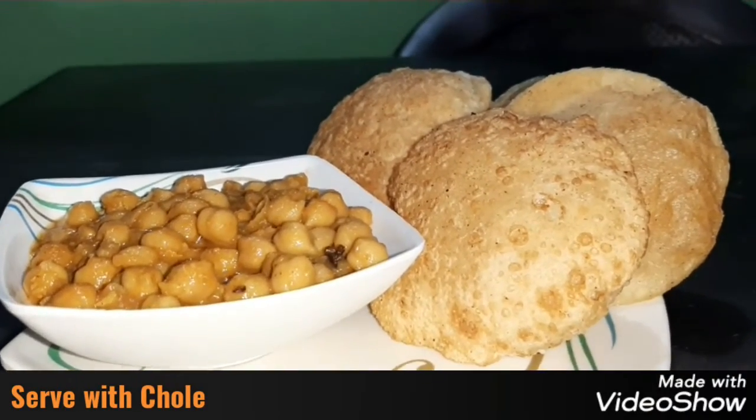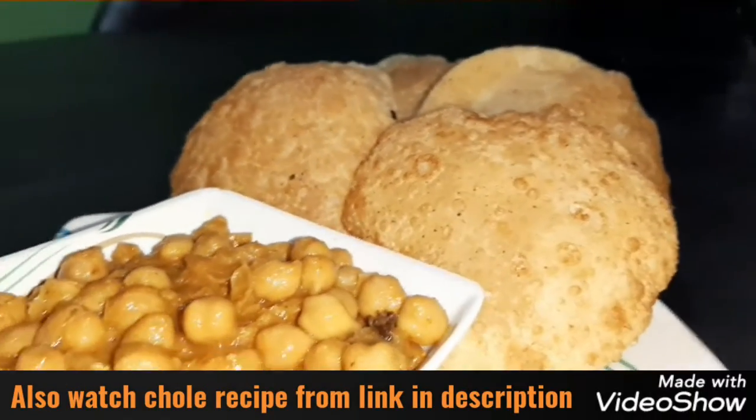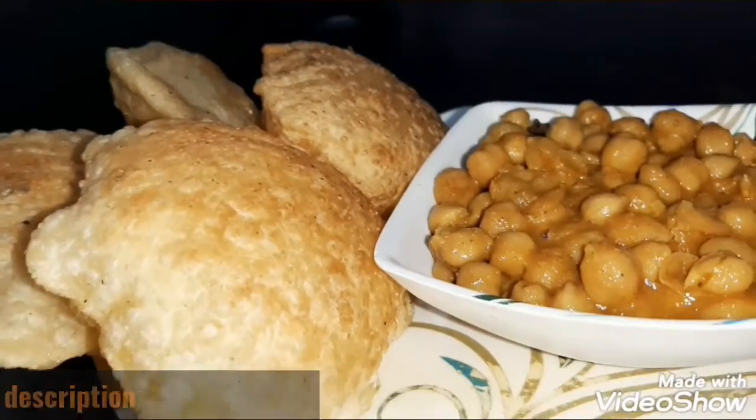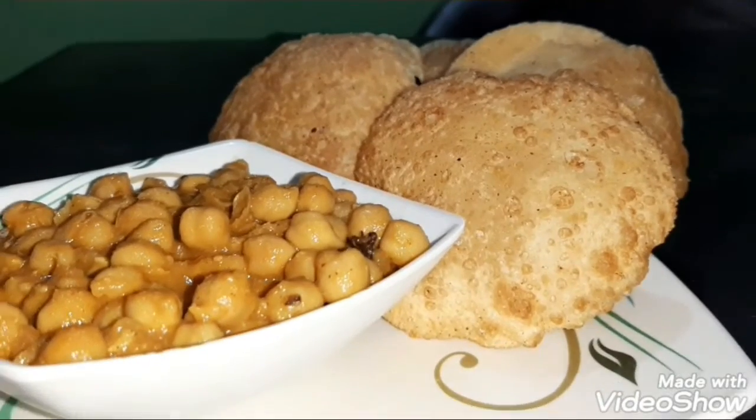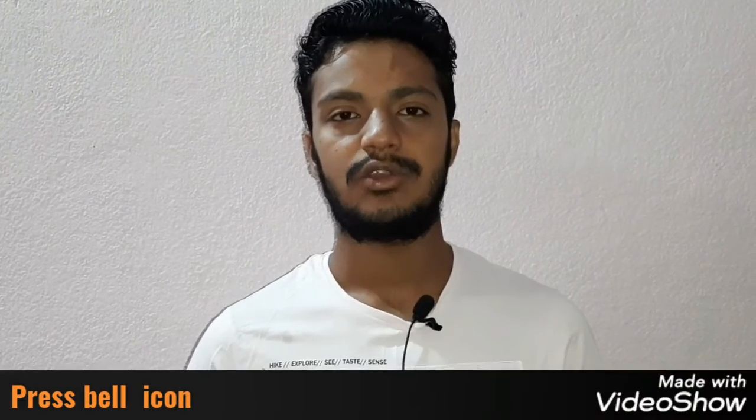छोले की recipe के लिए description box में दिये गए link में जाकर video देखें। अगर आपको ये video पसंद आया तो इसे like करना ना भूलें, और अगर अभी तक आपने हमारे channel को subscribe नहीं किया तो इसे जरूर subscribe करें। Do not forget to press the bell icon so that our videos will be found in the latest update. Thank you for watching.